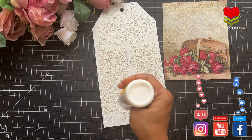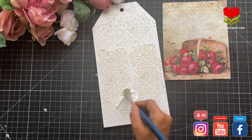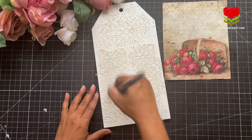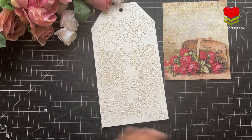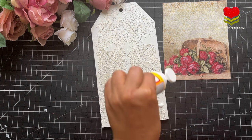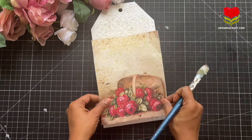Now it's time to use my decoupage paper, and for this I'm going to use my mod podge — you can even use decoupage glue. With a brush, spread your decoupage glue or mod podge very well on your wooden or MDF base. You can do the same technique on a metal base, plastic base, or glass base. Decoupage is an art that can be done on different surfaces and mediums.